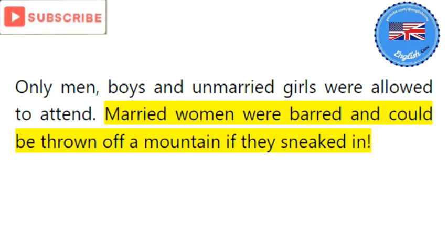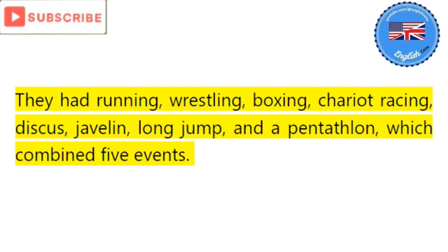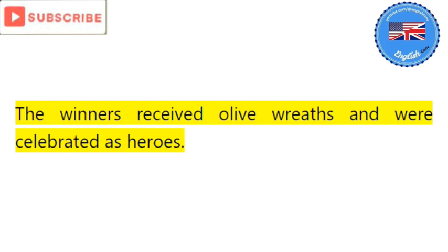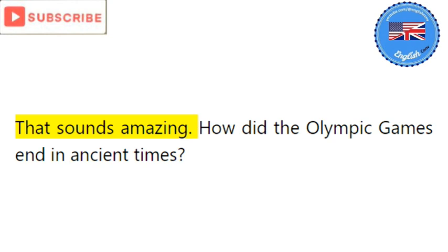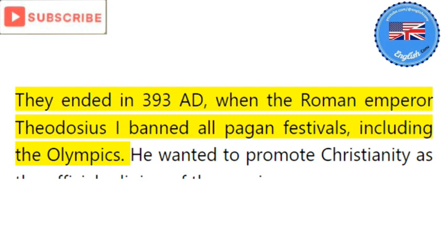Wow, that's harsh. What kind of sports did they have back then? They had running, wrestling, boxing, chariot racing, discus, javelin, long jump, and a pentathlon which combined five events. The winners received olive wreaths and were celebrated as heroes. That sounds amazing. How did the Olympic Games end in ancient times? They ended in 393 AD when the Roman Emperor Theodosius the First banned all pagan festivals, including the Olympics. He wanted to promote Christianity as the official religion of the empire.